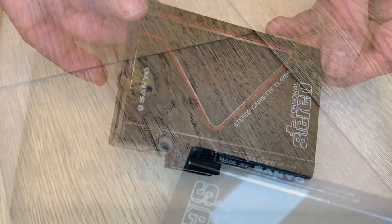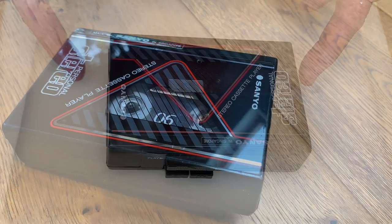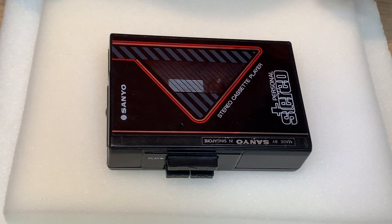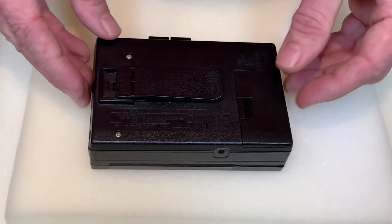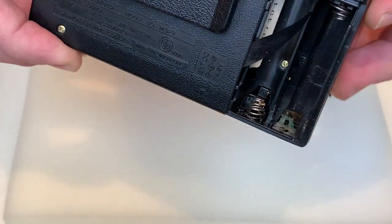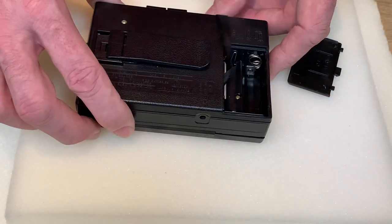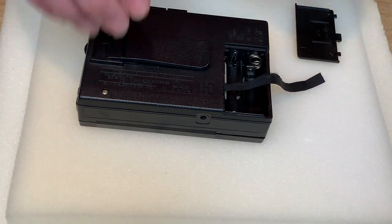Later in the video we'll give it a good polish, but I bought it as not working. A very common issue with old electronics — especially personal stereos — is corroded battery terminals, so it could be something as simple as that. Here's the battery compartment, very easy to get to on this model. A quick inspection does suggest there's some corrosion on one of the terminals, but let's put some batteries in and see what happens.